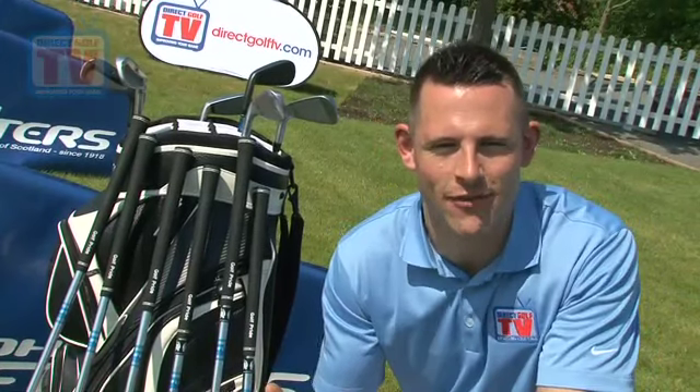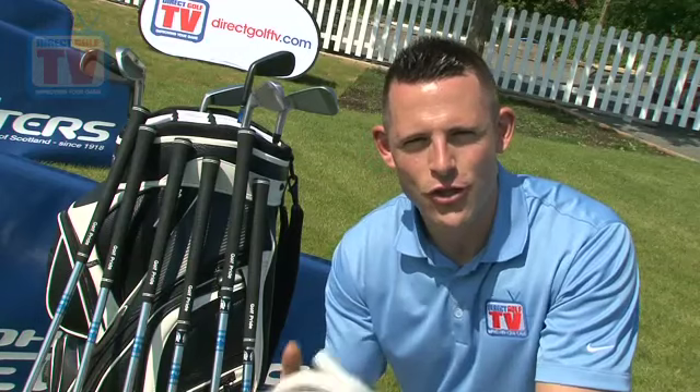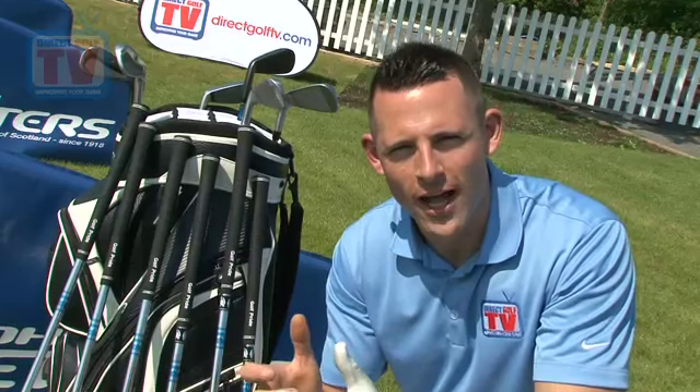In summary for the John Letters Master Model Irons: we started with the looks and I gave these 23 out of 25, then the feel at 22 out of 25, forgiveness at 21 out of 25, and the distance and dispersion — which was the thing that really impressed me the most — at 24 out of 25. The overall total for the irons is 90 out of 100, which is an excellent score. They're available online and also in all stores nationwide.